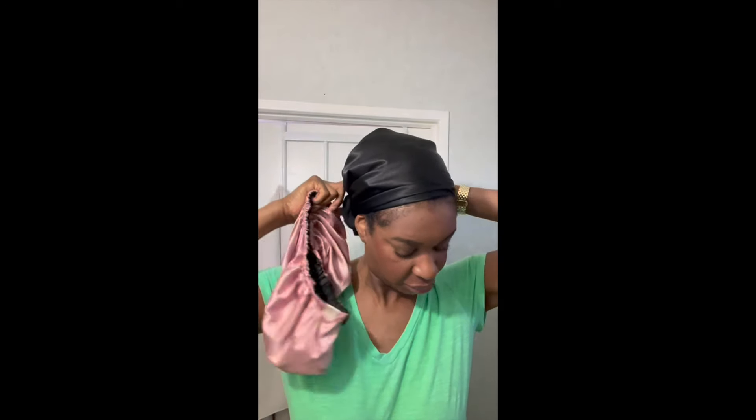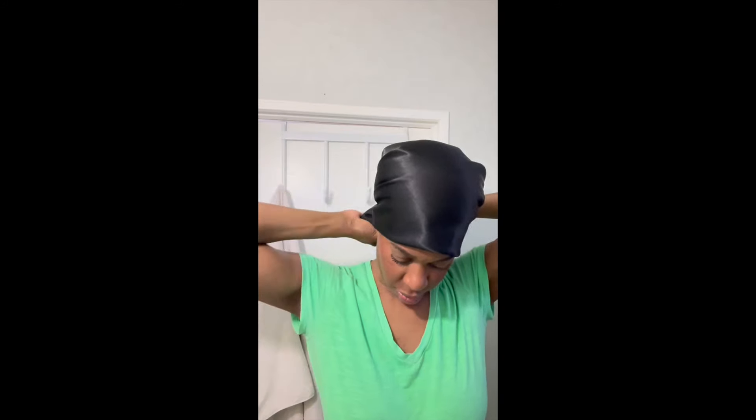Hi guys, Usai here. Welcome back to my channel. So let's see what my hair is looking like. Here I am just removing my scarf, getting ready to take down my pin curls. I'm just removing the pins and I'm going to begin combing down my hair. And this is when I noticed that it was a huge pin curl fail. So now I'm just wrapping my hair back before I rush out of the house to go back to work. Continue to watch the video and see what happens.